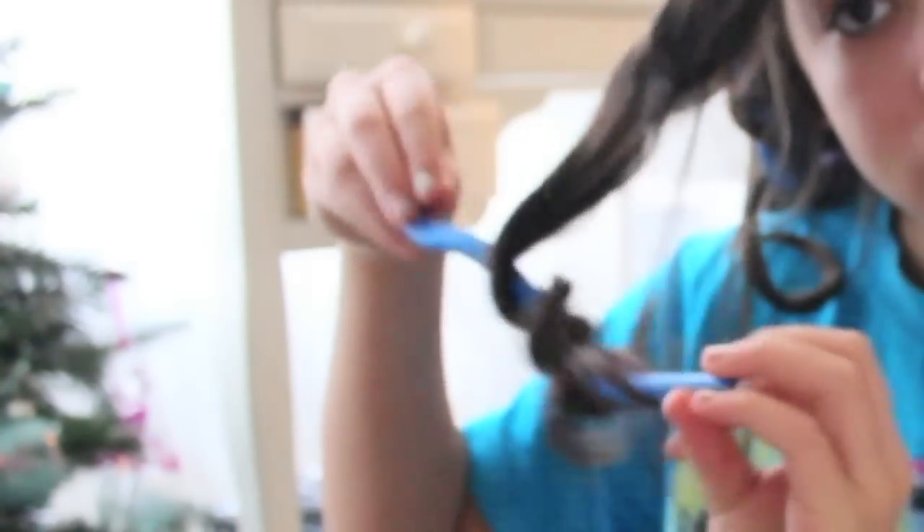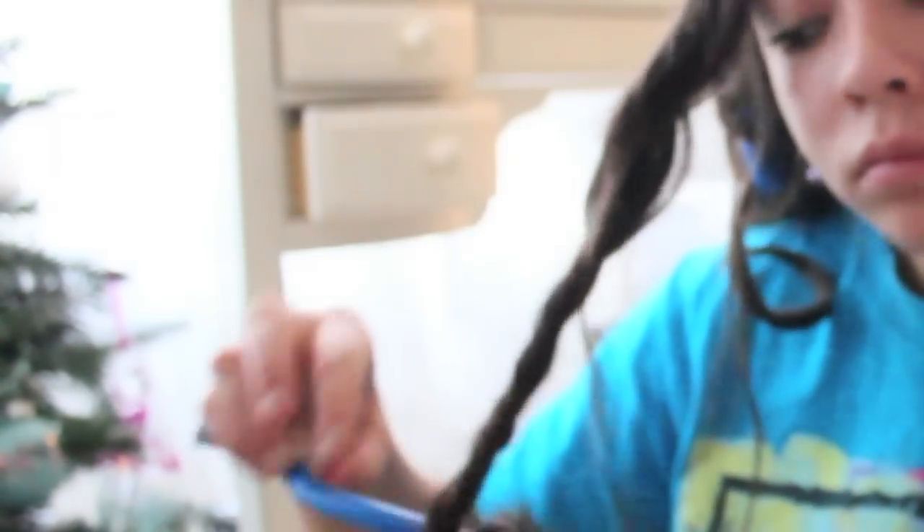Now it's the morning — excuse my face, I seriously just woke up and filmed this — but you're just going to unravel it, very easy and simple. Just unravel it, and the ends may get a little crinkly, but you can just play with it and work with it, then just hairspray it and you're good to go.